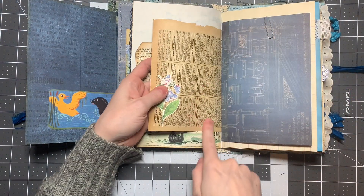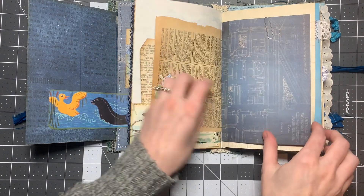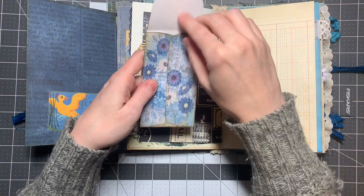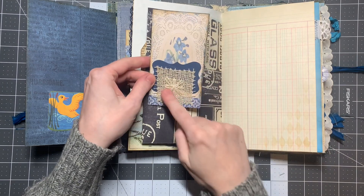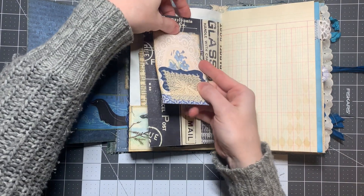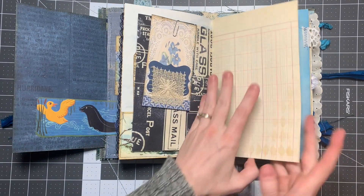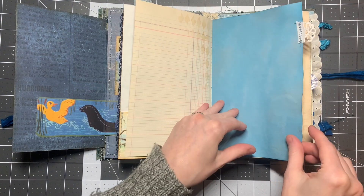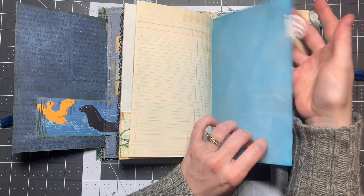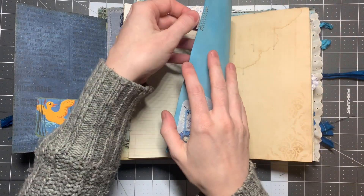Here is an old magazine page from the sixties or fifties. I clipped a little envelope on there — you can tuck in little notes — and it has another crocheted doily square, just on here with a paper clip. Some more electric paper, some more blue dyed paper, and I just put a little leftover trim that I had saved and used it as a tab.